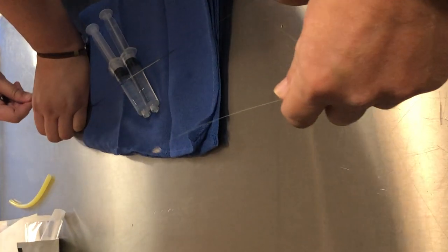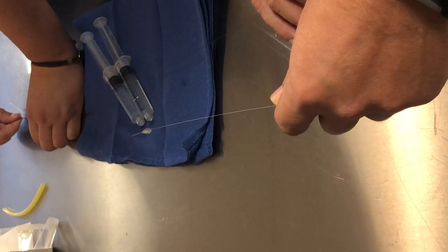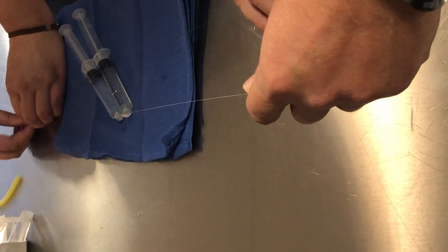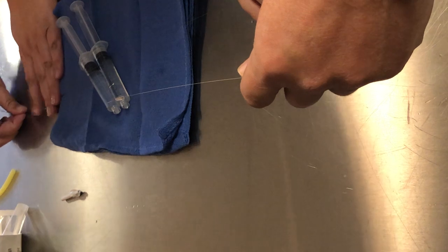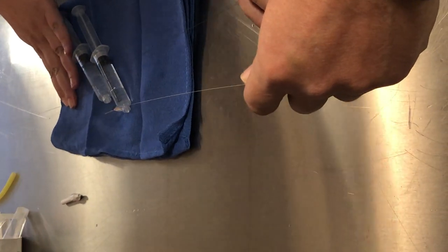We're simulating this in our carotid artery model — you will come to a hard stop right here. Take the torque device off, pin the wire back so this section is out of your hemostatic valve, and then this pulls off like that.